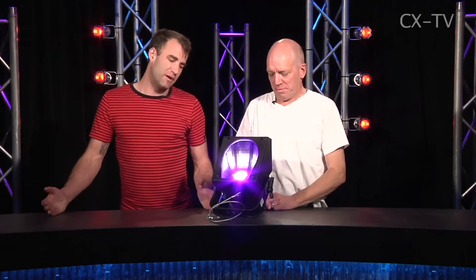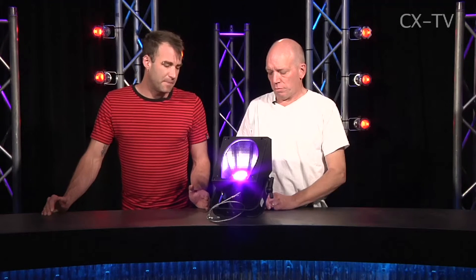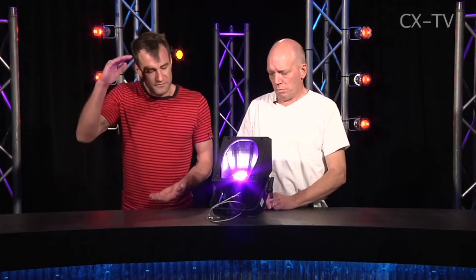It's designed to be spaced at about 1.2 meter intervals on a bar and at about a 1.2 meter throw distance from the cyc. With nine or ten of these you could cover a 10 meter wide cyc easily. It'll do around about five meters in height on a cyc.